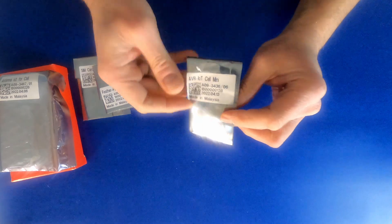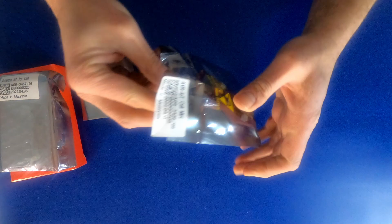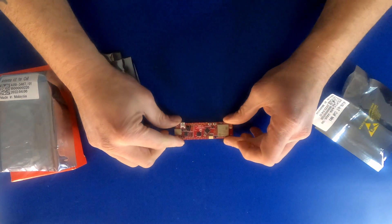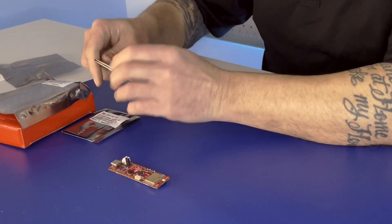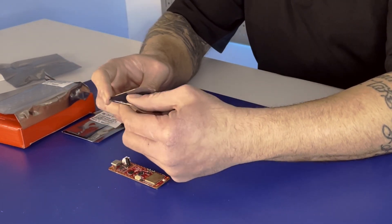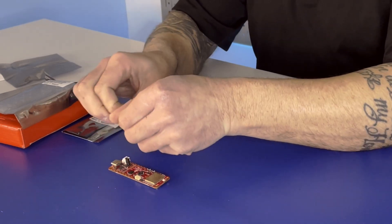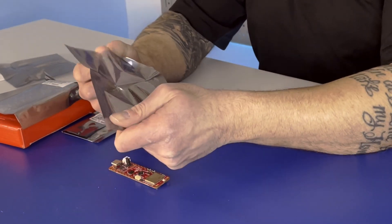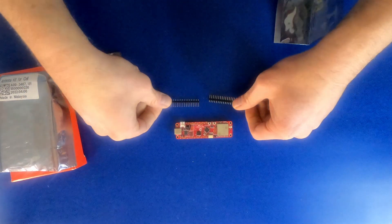So we have the AVR cellular dev kit. We also have the 100 mil pins. These are standard 100 mil pins that make it easy to wire, and you can use them with standard header connectors to access any of the onboard signal and power.